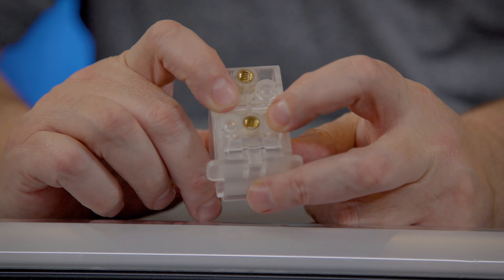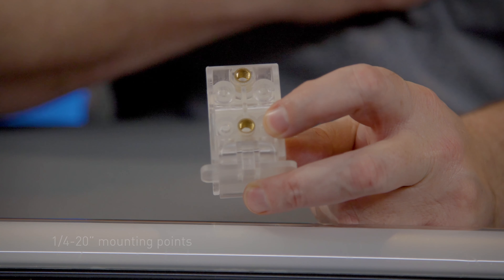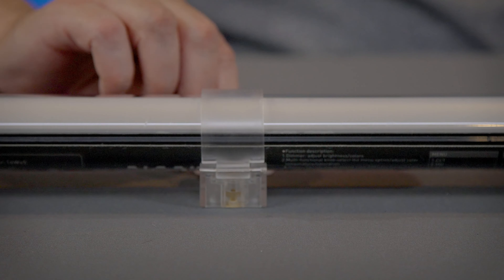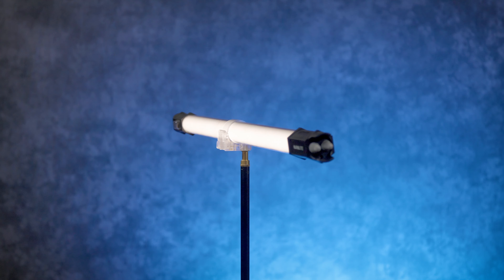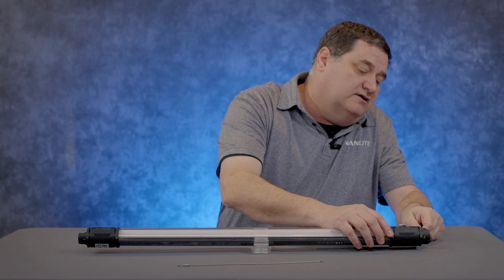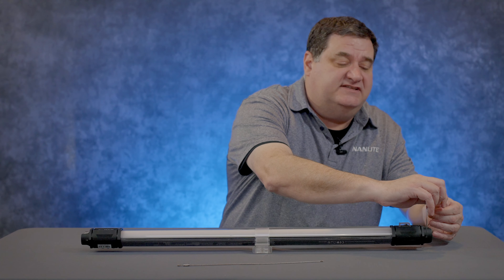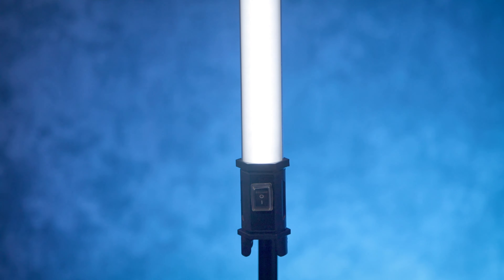The back of the clamp has quarter-20 receivers that you can mount things into. You set the light inside the clamp and click it over — it's clear so the light actually shines through, and then you're able to mount it to something. For the cables, the cable fits through the end of the fixture, turns around, and then you screw it together so you can use it to hang the light.